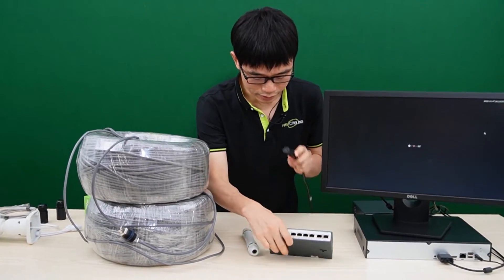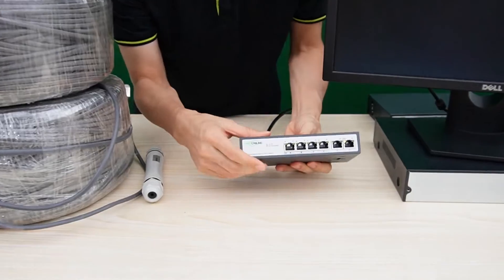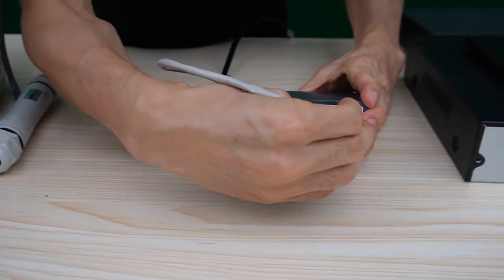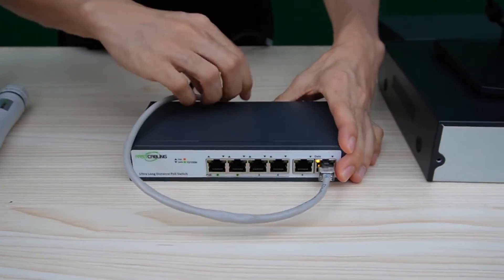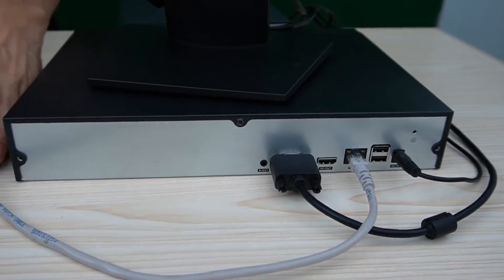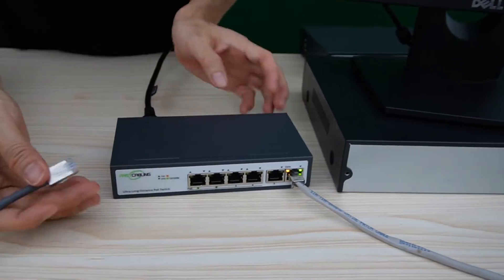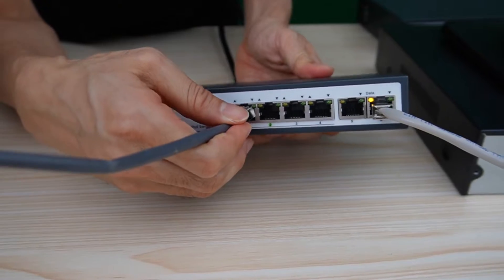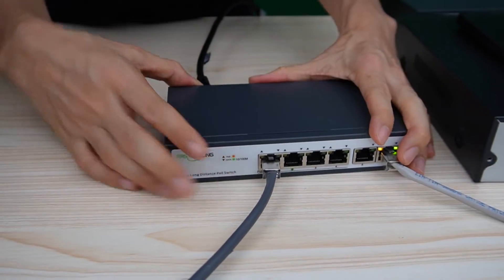Now let me power up the switch. I need to use a short patch cord to link one of the ports to the NVR. Now the NVR is attached to this PoE switch. This is a long-run cable — let me connect it to port number one, which supplies the long range.